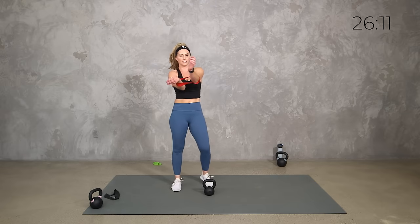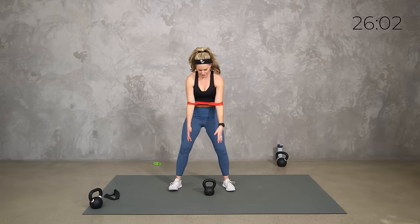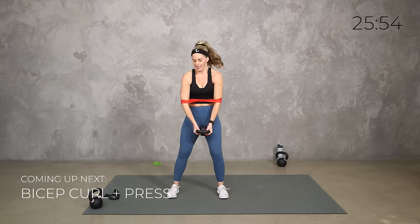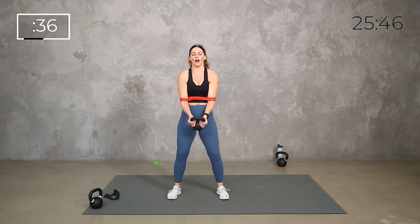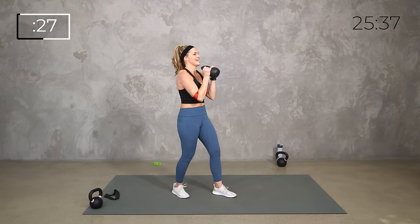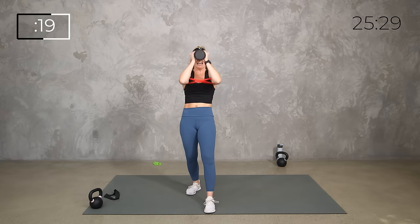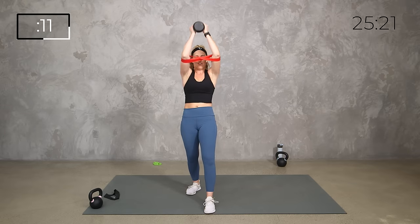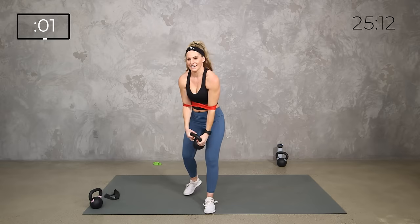Alright team, for the curl and press I want you to put the band up here — you can loop it like this. I know this feels really strange, so if it doesn't feel right just do the weights. We're here, curl up, maintaining that little squeeze. If your band is rolling all over the place, don't worry — just use your weight. The only reason we're adding the band is for that extra burn and extra resistance, but that only works if you feel good about it and can maintain good form.